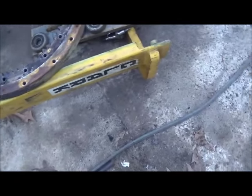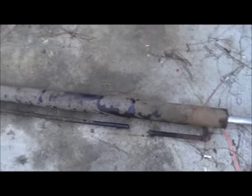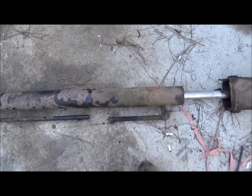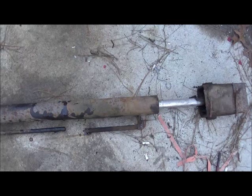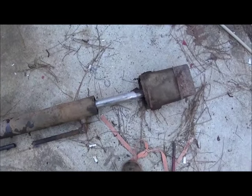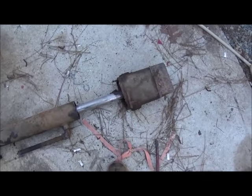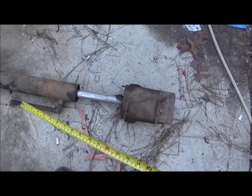I'll show you the cylinder we're going to use. This cylinder is actually way longer than what we need, and it looks terrible from the outside — it's been stored in my shop for a long time back in the corner. But this thing is really in good shape. It's got good, clean fluid in it, and the shaft has no pitting or anything. It actually still moves — you can move it by hand pretty easy.